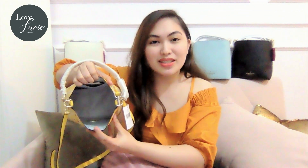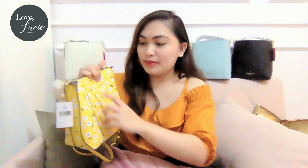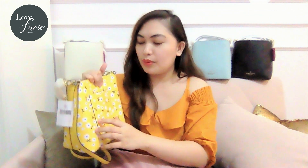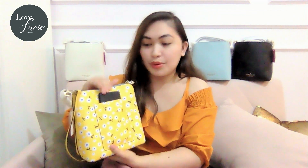So let's go into its functions. When it comes to functions, as you can see, it has a spacious interior, so you will definitely be able to put a lot of things in it. It also has a box slip pocket, which is actually kind of tight, so maybe you can put your cards or try your phone. Here's my phone — let's try to put it. Oh, it fits! You can also put your phone here.